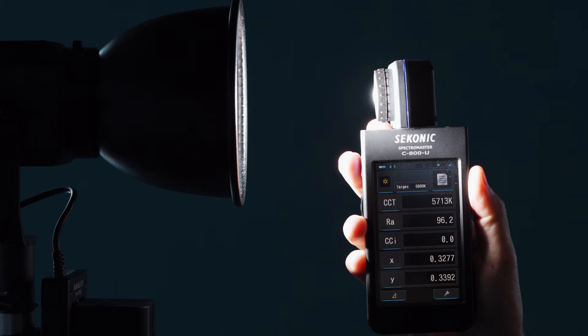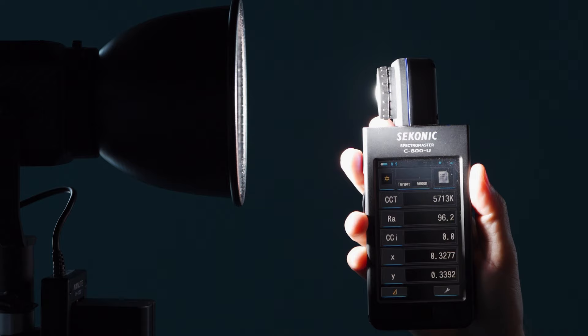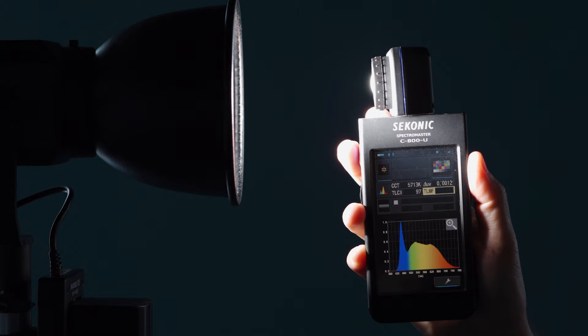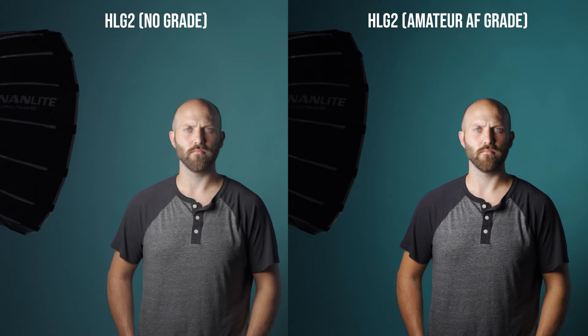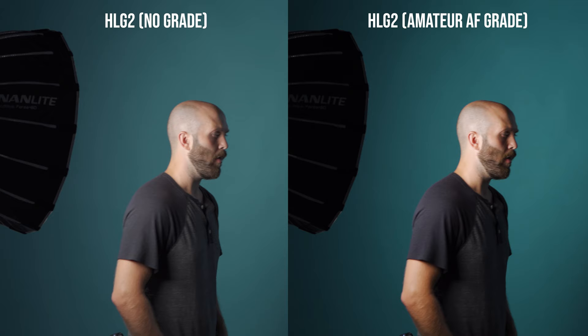Color accuracy is always a top priority of Nanlite products. Using the stock reflector and testing with the C800 colorimeter, I found a white balance of 5713 Kelvin, a TLCI of 97, and a CRI of 96.2. It has an 89.8 in the crucial R9 color spectrum, and as is typical of LED lately, it's lowest in the R12 spectrum at 72.3. The CCI is 0.0, meaning absolutely no magenta or green tint. The CRI is slightly lower than the compact series, but at 96.2 it's still highly competitive with the market. Here's some test footage showing how it renders skin tones in the softbox using ungraded HLG footage on the Sony A7R IV.